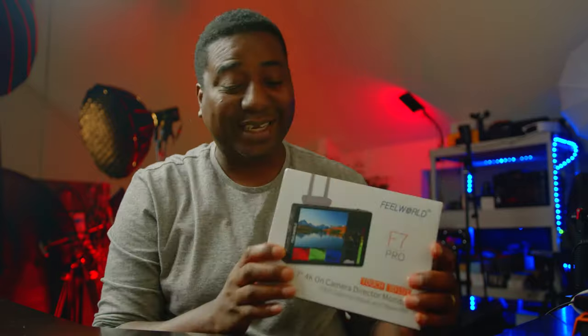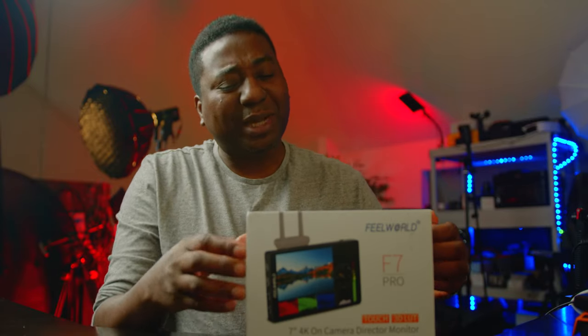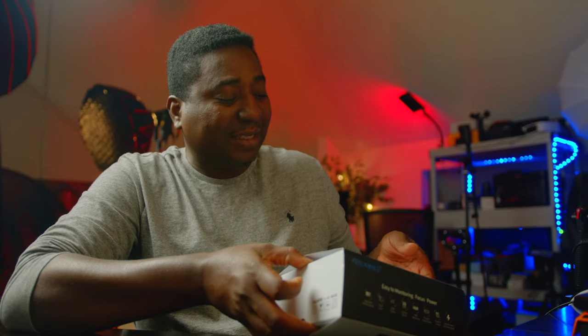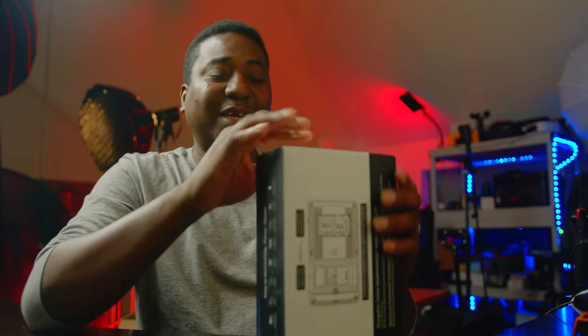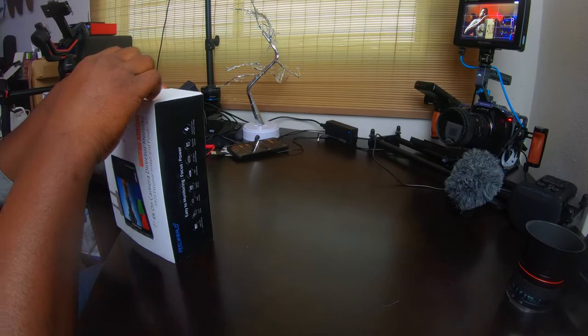You might ask why did I get it then. I will stick to using this as a director's monitor that he holds close to himself — he's not challenged by the brightness of the exterior. Unboxing is on right now. Full disclaimer: FiWorld did not send this to me.